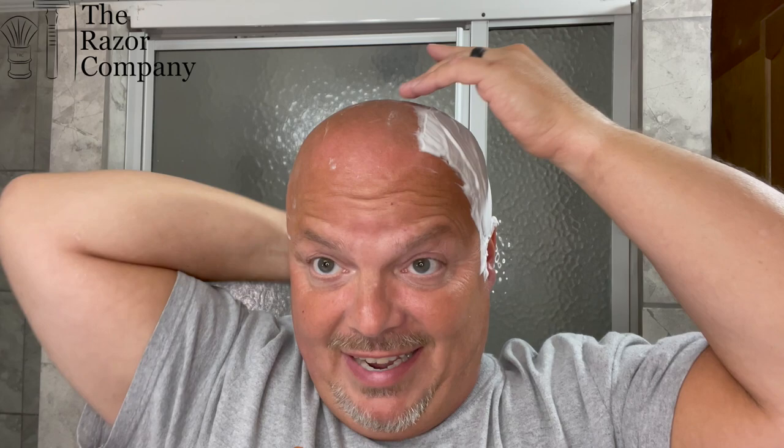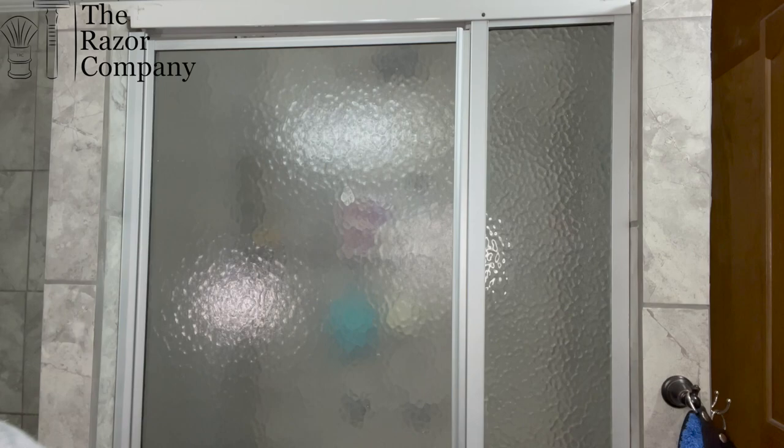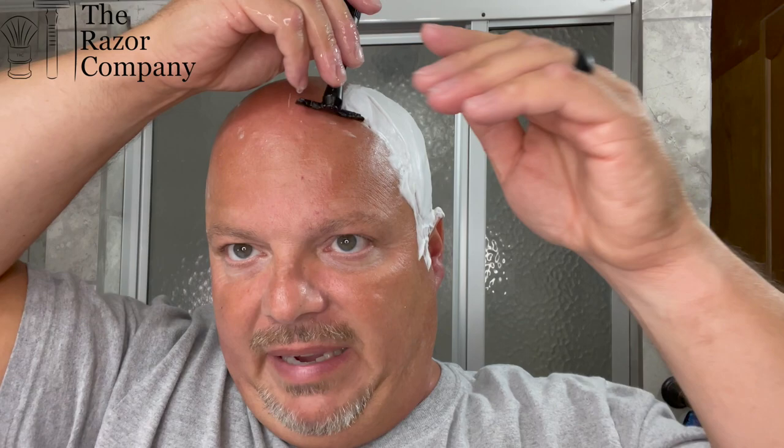I'm telling you right now, this scent on the Honest Abe — I am really enjoying it a lot. Sorry about the water running down in the eye there. Super enjoyable scent. I wish I could describe it more than just citrus, because it's got more than just citrus. It's a really nice scent. I don't know why they discontinued the fragrance this was based on, which again was Ultra Zest, because this is a really nice fragrance. Honestly, I'd never experienced that fragrance until I tried the soap — that's kind of one of the nice things about these inspired scents.